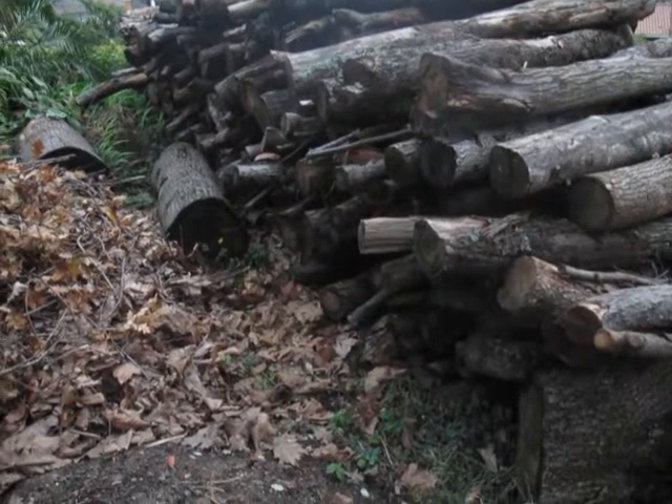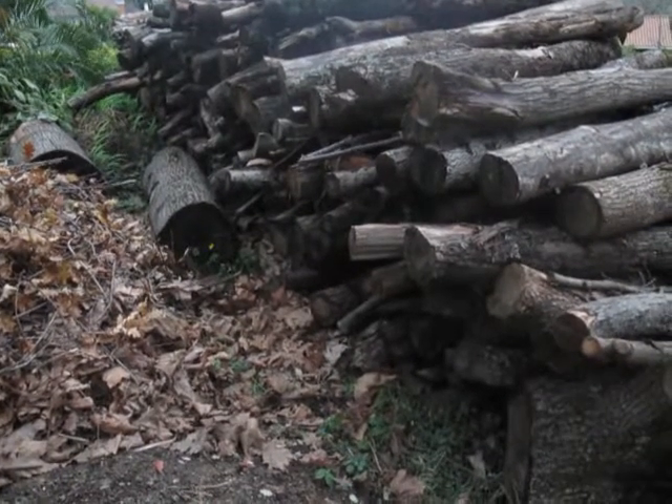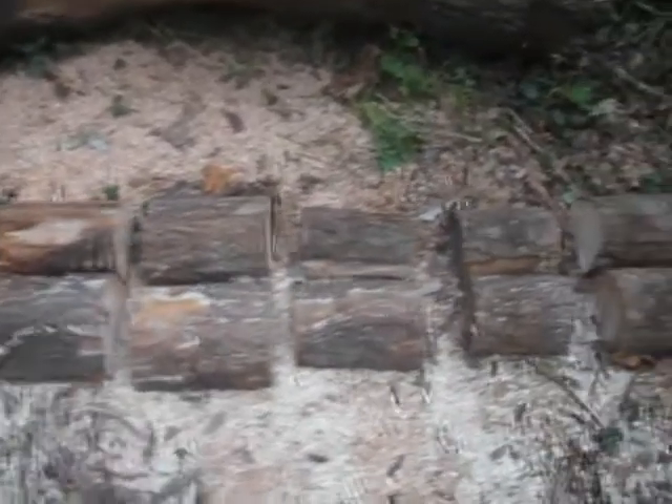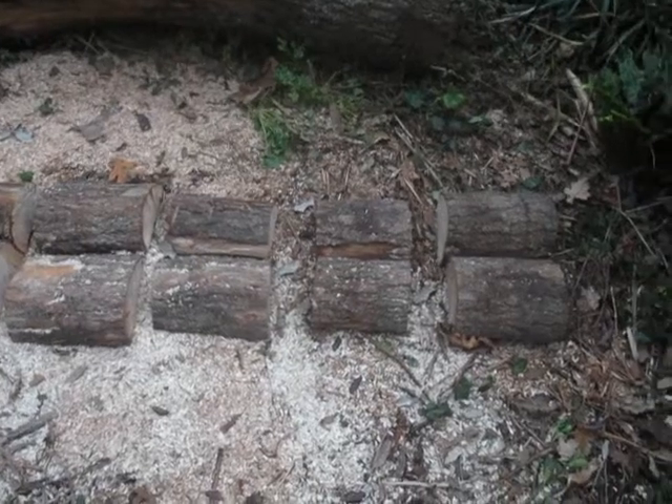Here's my tree pile — that's about 22 tons of old dried oak trees. Down here I prepared a place for cutting the rounds. What I've done is taken just one tree, cut it into pieces, and I'll get my measuring stick to show you.